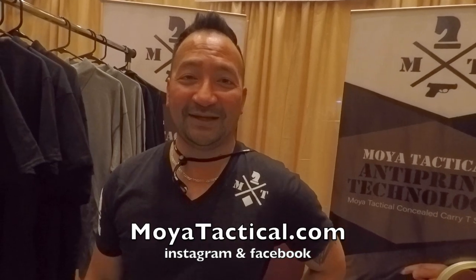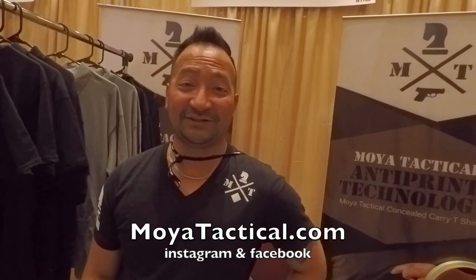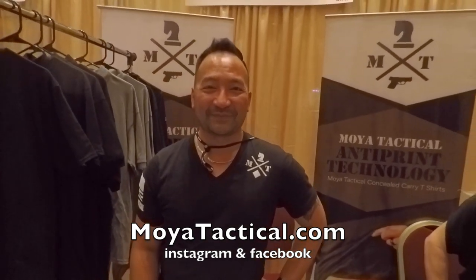Let's end this with a website — if you guys want to learn more. Sure, it's at moyatactical.com and please feel free to email us as well. You guys have Instagram and all that? Oh yeah, we're on Instagram — just Moya Tactical. Facebook as well? Yep. All the normal stuff — it's all Moya Tactical.